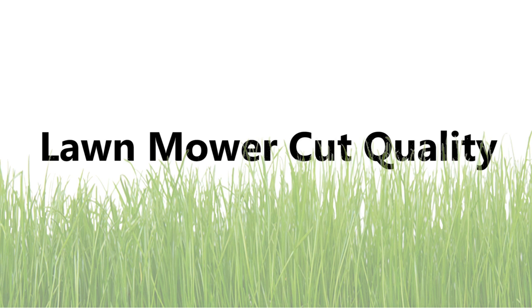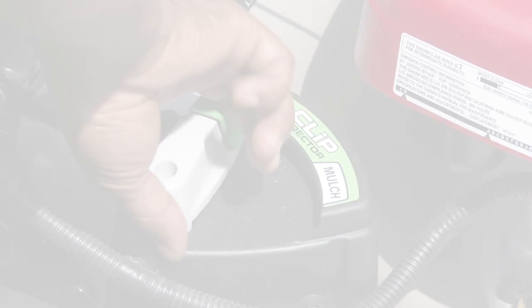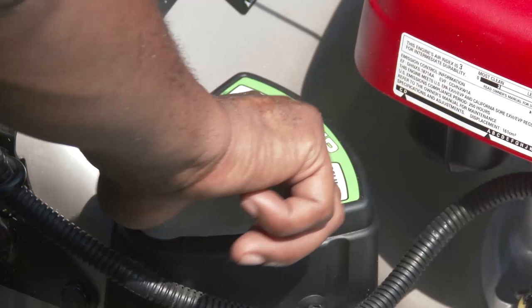Welcome to the Honda Lawn Mower Cut Quality video on mulching. In this video, we'll focus on mulching the grass for a healthy lawn while addressing the most common concerns when mulching.